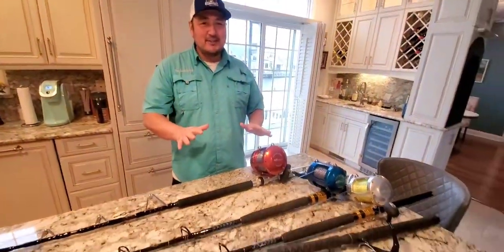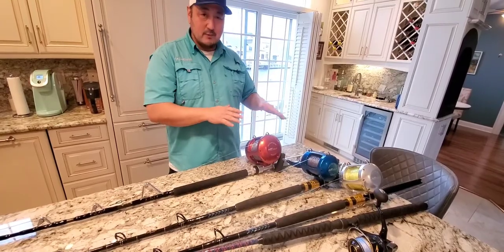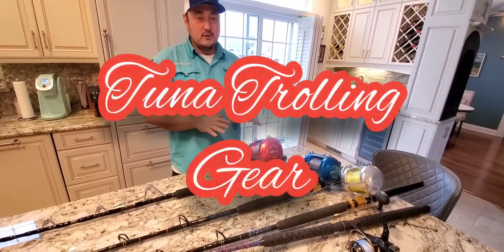Fish on YouTube! Today we're going to talk about the gear that we like to use on my boat when we're trolling for tuna and other big fish.